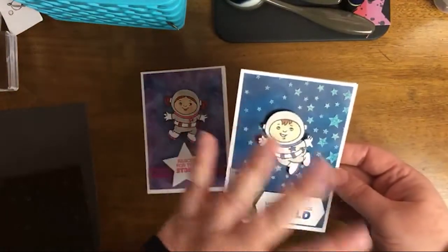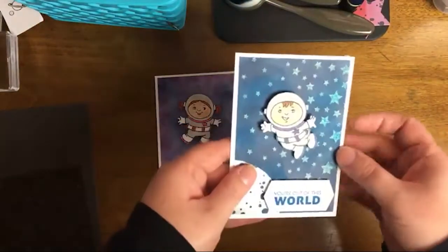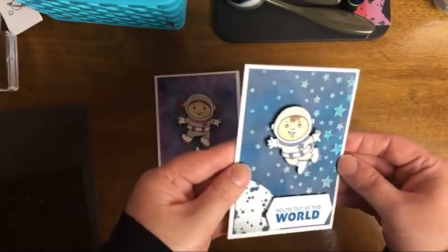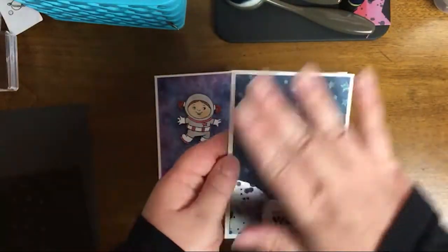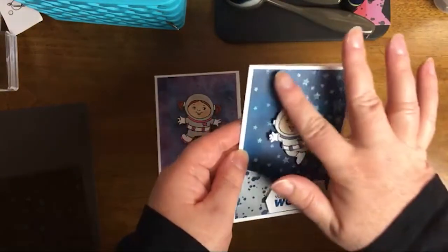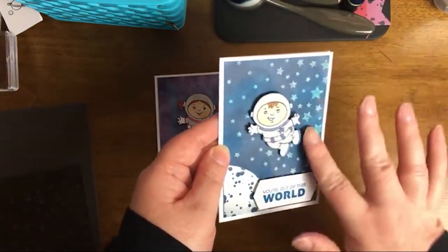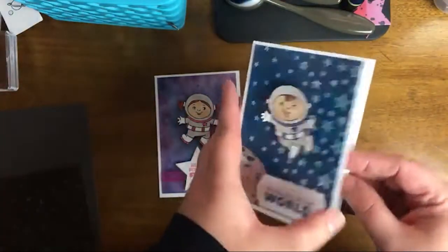I did kind of a traditional boy and girl version, but of course you could design this whatever would suit best for the child. Connor loves blues and astronauts, and I just wanted to keep it really simple. He also loves things that have sparkle and texture, so I thought this would be good for him.